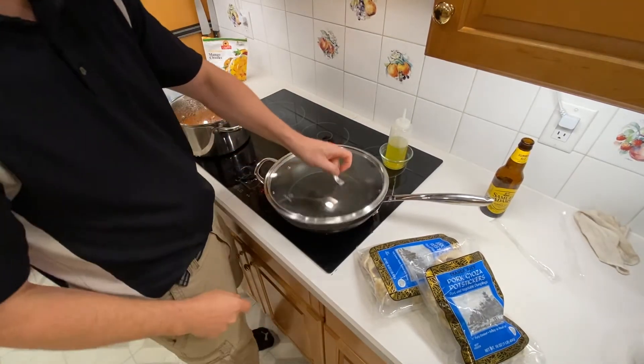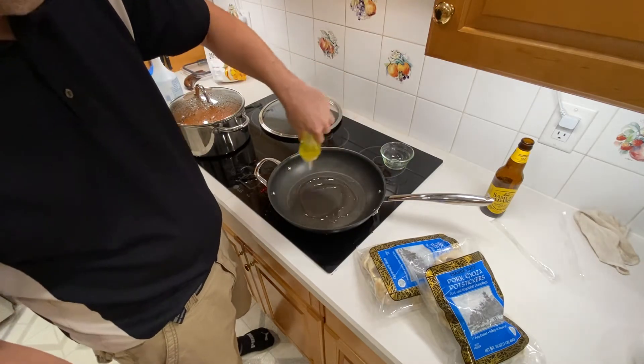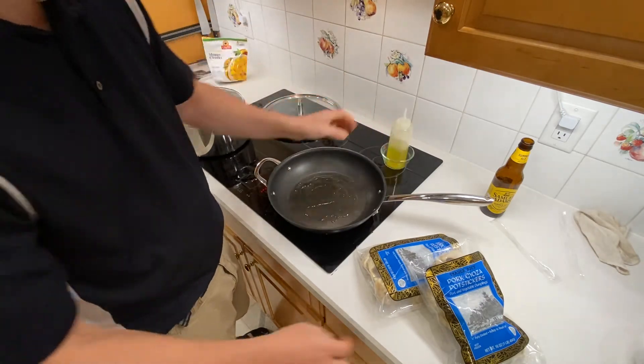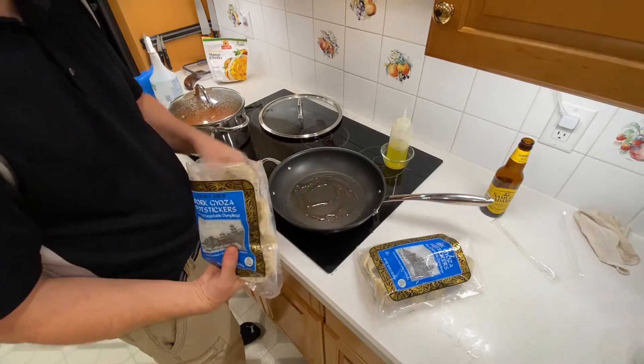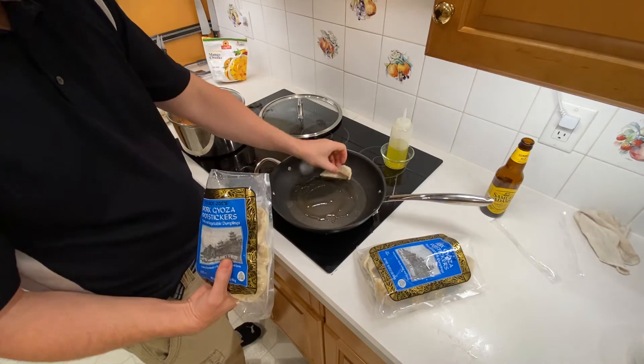If you don't know what potstickers are or how to cook them, I'm going to show you. First, you've got to get the pan real hot. Put some oil on it. With the oil smoking, you know you're about 400 or 500 degrees. It's been heating for a while. Hopefully when I put the first one on, it'll start to sizzle.